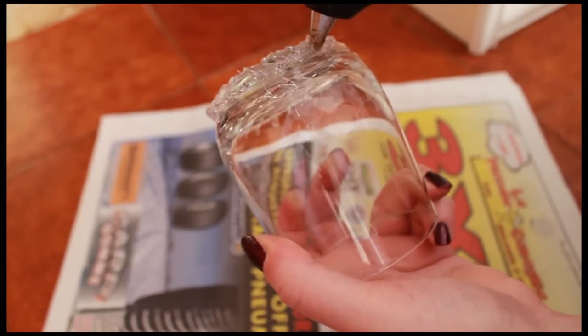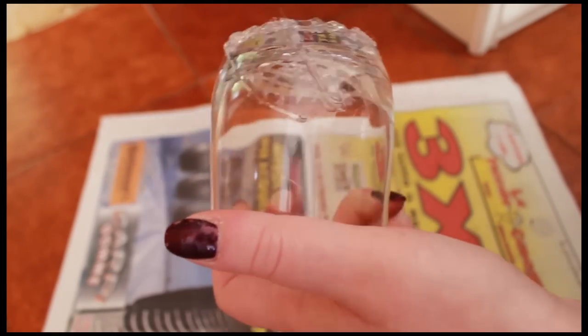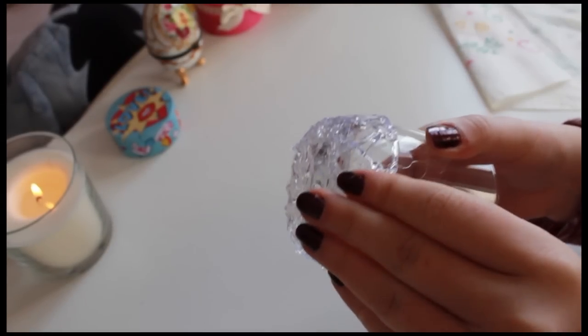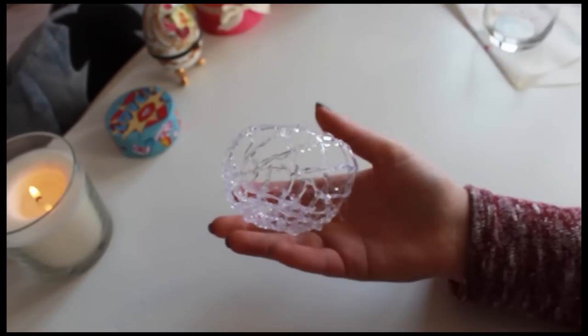I'm drawing a kind of net, but you have to use your imagination — I can't explain exactly what to do, just use your creativity. Then wait ten minutes to dry and peel off your glue net from the glass.